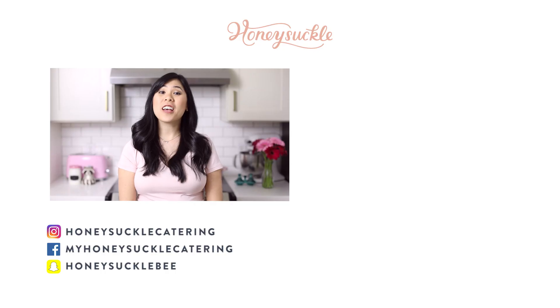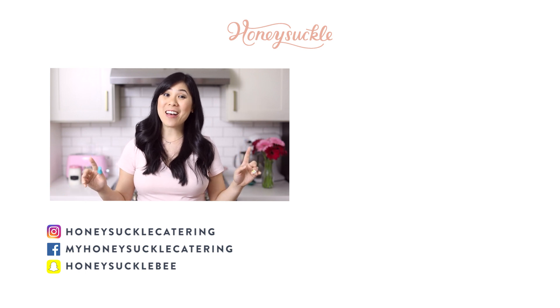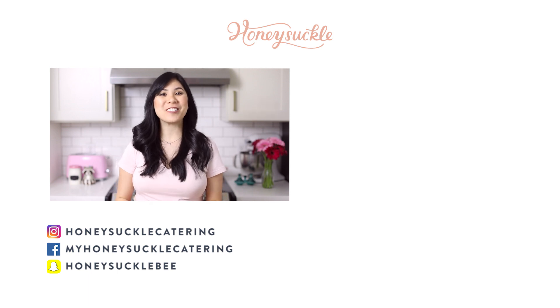Which lattes would you guys try first? And are there any other lattes you love that I should know about? Be sure to comment below, and thank you so much for watching. I'll see you guys next time! If you guys love lattes and want to check out more, not to worry — I have a whole coffee break series. Check out my fall lattes one and two.